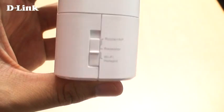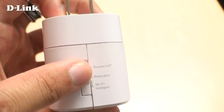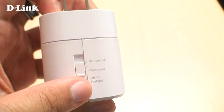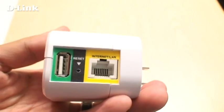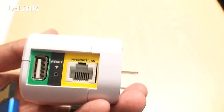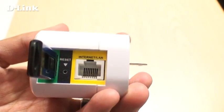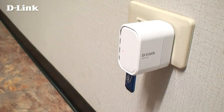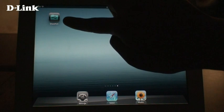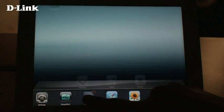To use Shareport Mobile, make sure the DIR505 is in router mode or Wi-Fi hotspot mode. On the bottom, connect a USB storage drive that you want to share with Shareport Mobile. Plug the DIR505 into a wall outlet. If you don't have it already, download the free Shareport Mobile app from the App Store or from Google Play.